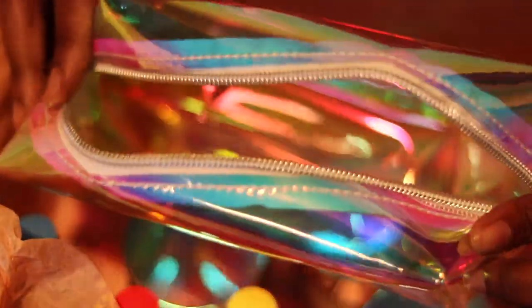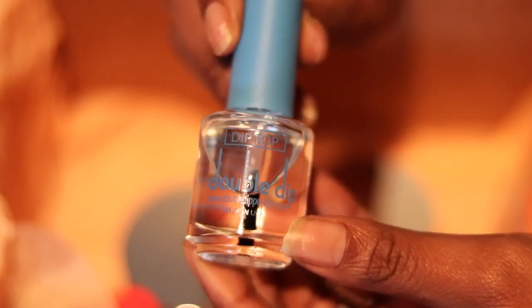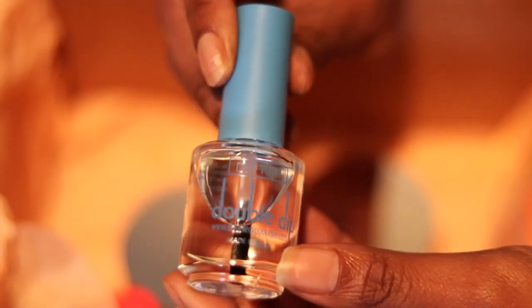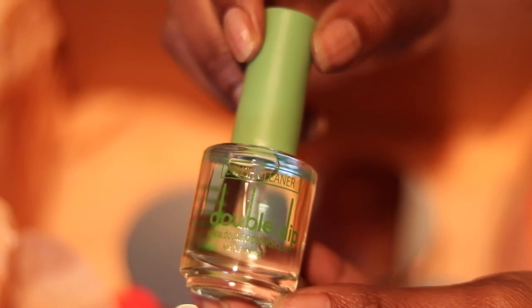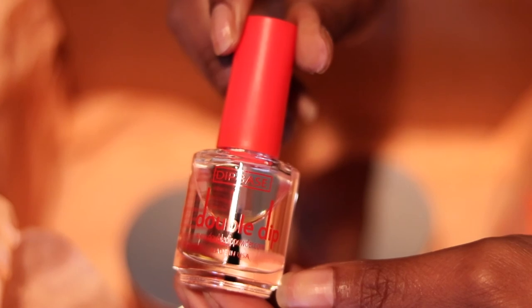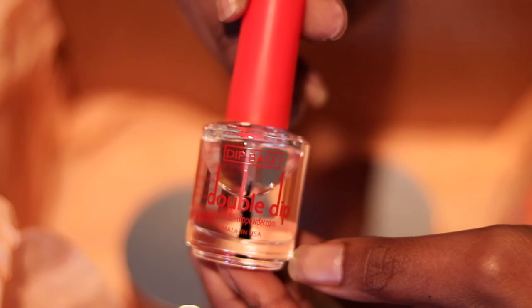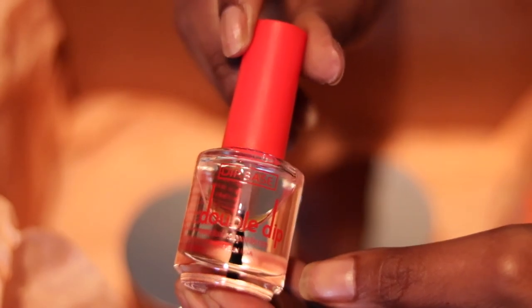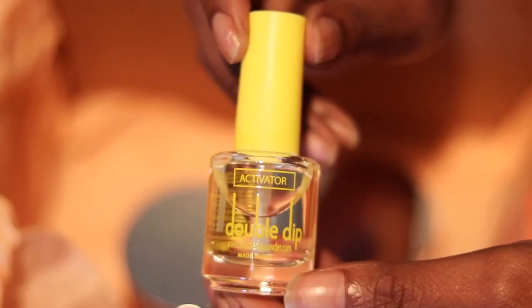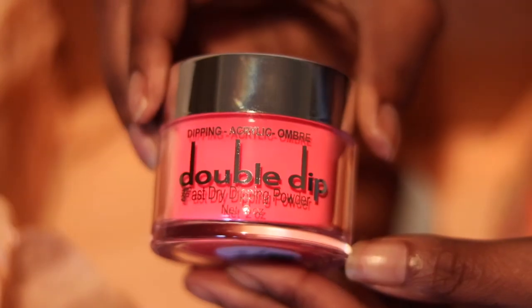They did give me a coupon code — if you use coupon code A Marie Beauty you would get 25% off your order. They did give me the Double Dip top coat, the Double Dip brush cleaner, the Double Dip base, and the Double Dip activator, and I got all of these right here in front of me. Sorry if you guys heard my kid in the background — I'm a whole mother out here.